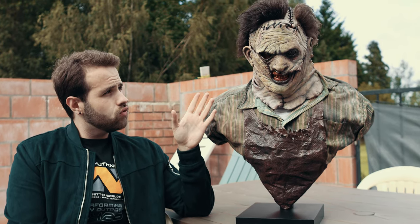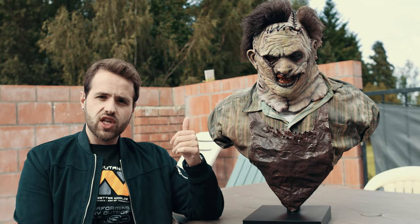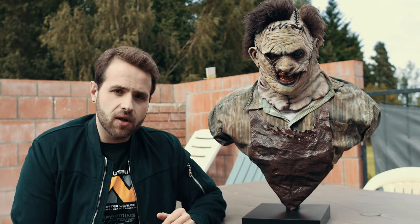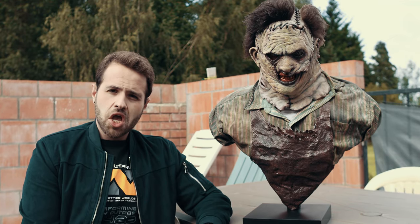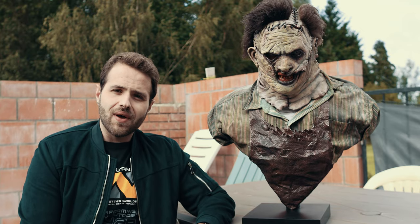Everything looks great. Thank you so much guys for watching, I hope you like the mask as much as I do. See you very soon for more videos — I have some cool stuff I'm gonna receive very soon, so make sure to subscribe to the channel if you want to see more cool masks and busts. Very happy, thank you so much for watching. Lars from Collectibles UL signing off.